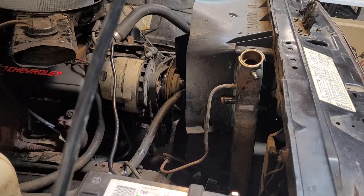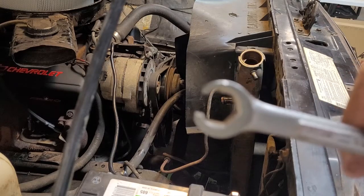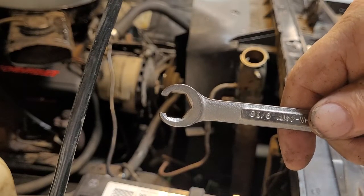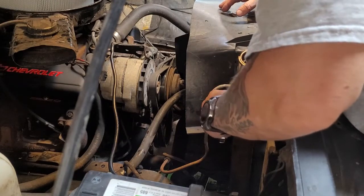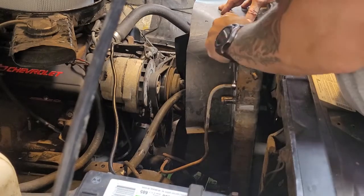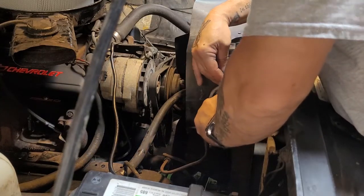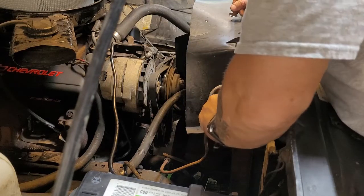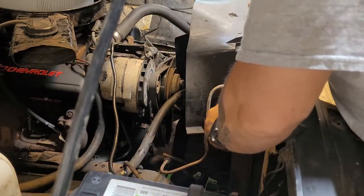You may ask yourself, what's a flare nut wrench? This is a flare nut wrench. You'll notice it's got a few more sides to it than a regular end wrench, and that's what we want to use. It's got a little slot that goes over the tubing, and then it grabs a whole bunch of sides on that fitting so that we don't round it off. I can tell by looking at the fitting that somebody else has used a flat wrench on it because it has some damage done to it in the past. Thankfully we can get the flare nut wrench on it now and not create any more damage to that nut so that we don't have to replace it.